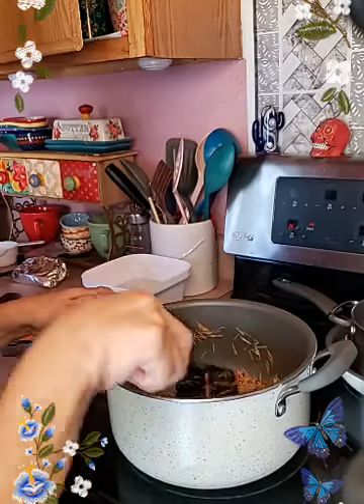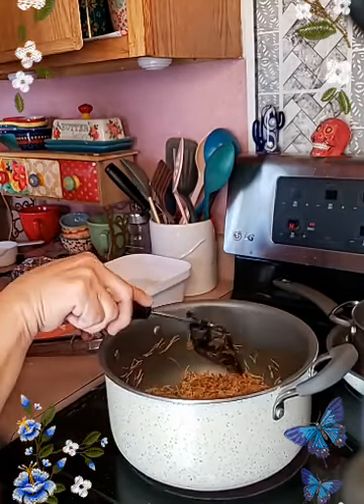It also gives ways of making a facial with it, but I really don't like the stuff it uses, so I'm like, nah, I'm good on that part.